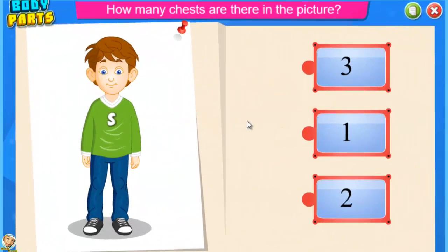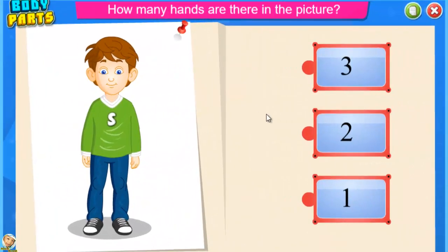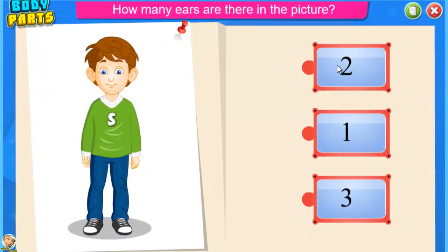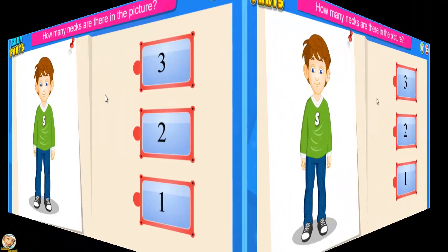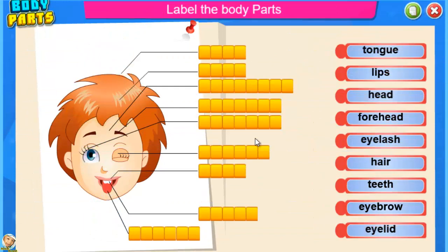How many chests are there in the picture? One. How many heads are there in the picture? One — good job. How many hands are there in the picture? Two — excellent. How many ears are there in the picture? Two — brilliant. How many necks are there in the picture? One — good job.